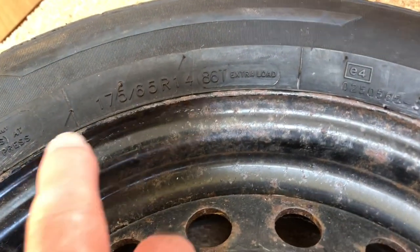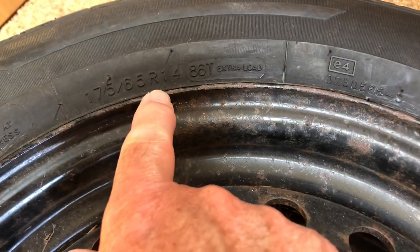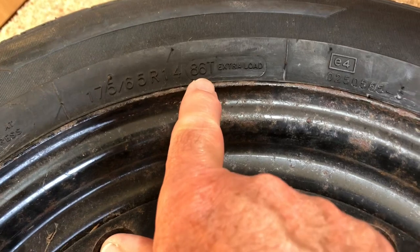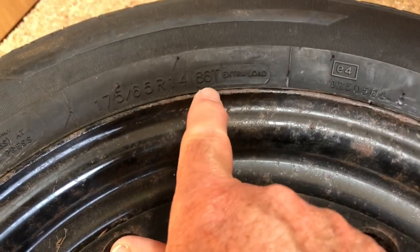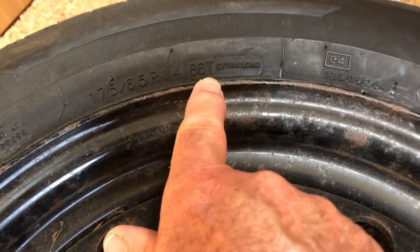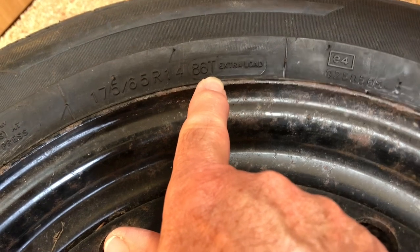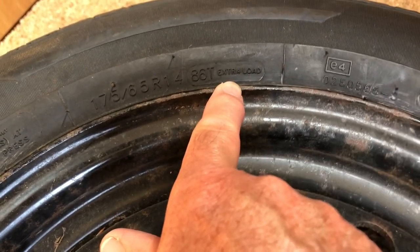On the other side of the tire we've got the size marked out again — 175/65 R14 — and in this little block: 86T Extra Load. The 86 is the load rating, and the T is the speed rating. You can look those up in a table, and obviously 'Extra Load' speaks for itself.